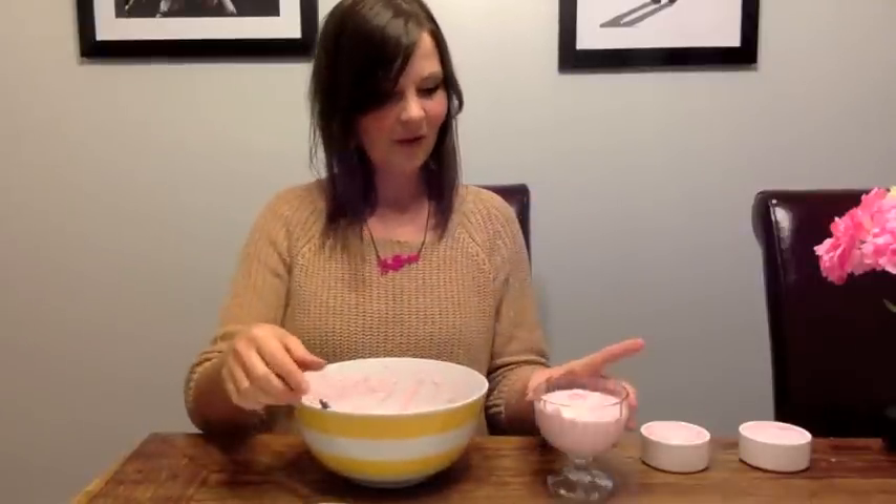So, all done. We've got our three separate pots. I'm going to pop these in the fridge and enjoy them later with Reuben.